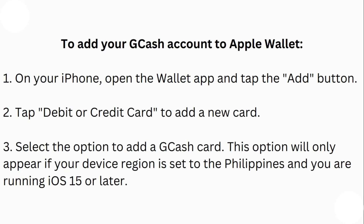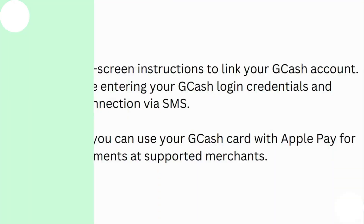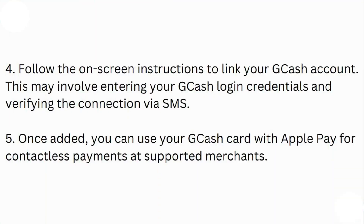Step four: follow the on-screen instructions to link your GCash account. This may involve entering your GCash login credentials and verifying the connection via SMS. Step five: once added, you can use your GCash card with Apple Pay for contactless payments at supported merchants.